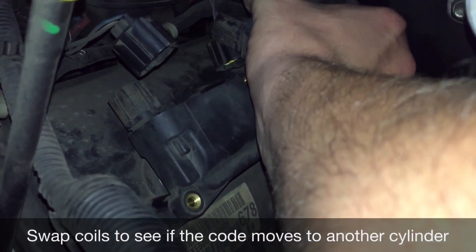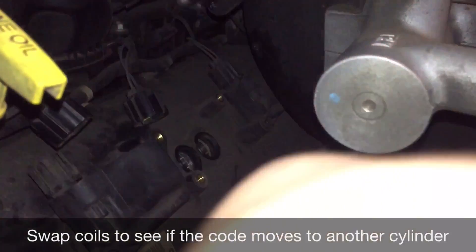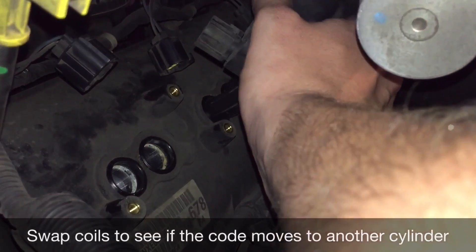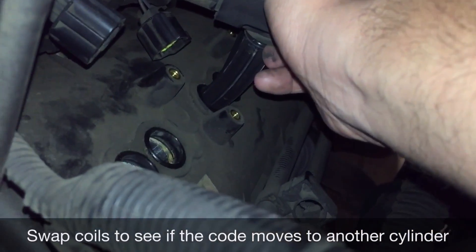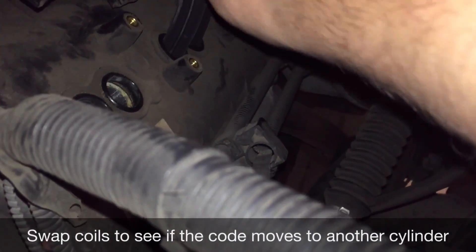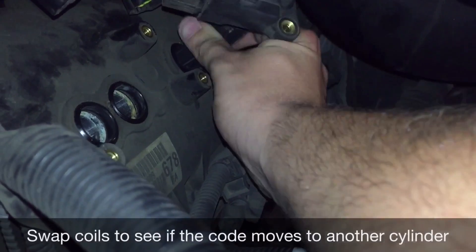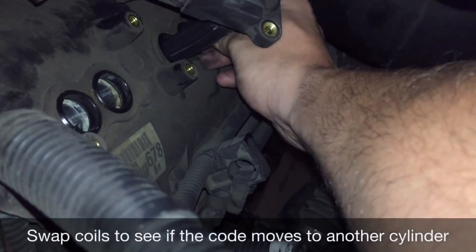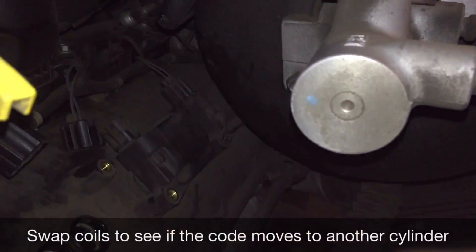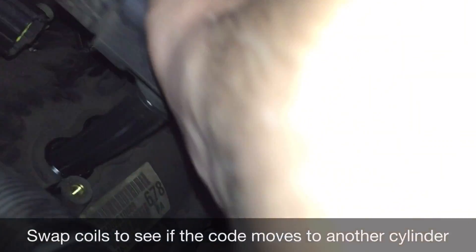So number three is going to come out like so. I'm going to put number one into the number three cylinder, bolt that down and connect it. And the number three ignition coil is going into the number one cylinder.